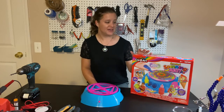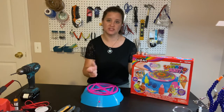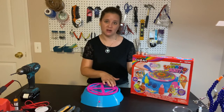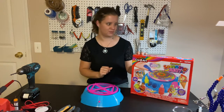Today we're going to modify a spin art toy so that a student with a disability can use a switch. Maybe they can hit a switch with their head to use the spin art toy. They'll hit the switch and it'll make the table start rotating around so that the paint splatters all over their artwork here.